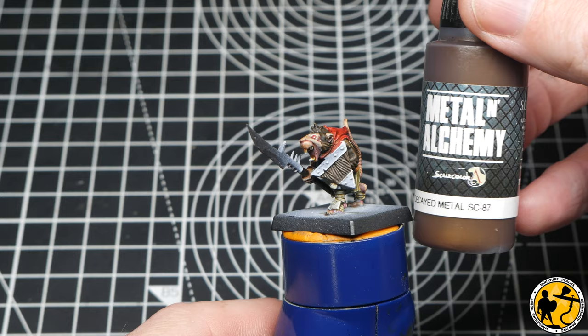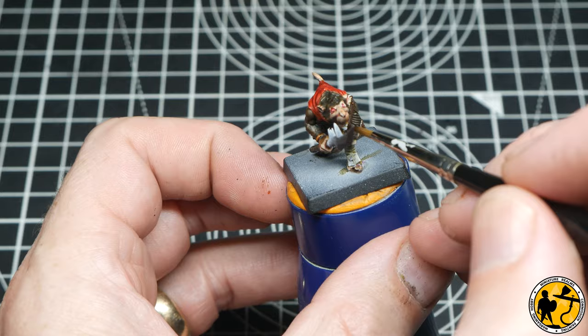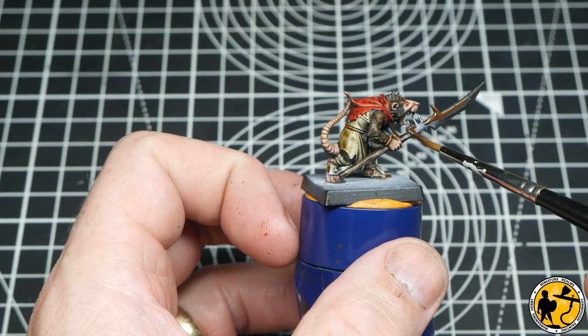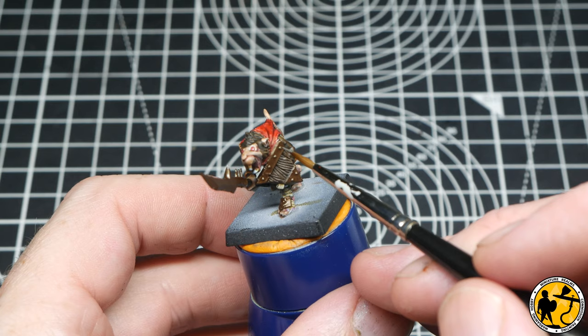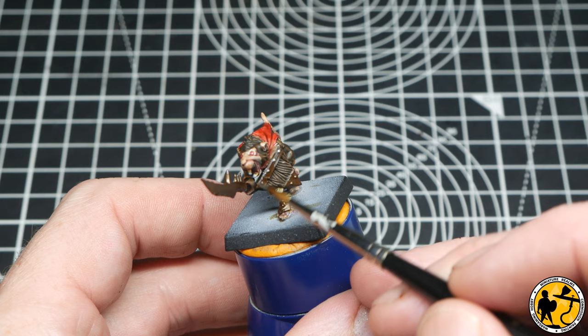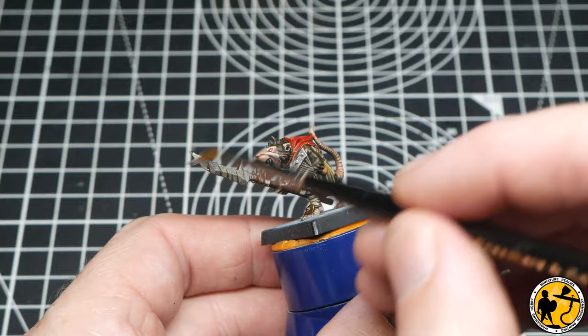On to the first of the metals — this is Scale Colour or Scale 75 Decayed Metal. It's a really nice brown base, and we'll be covering an awful lot of this with a silver colour. But because the rats aren't going to be looking after their weapons, I wanted to give it a really dark brownish undertone. On top of that I'm going to be using Scale Colour Thrash Metal, which has some warmer, bronzy undertones — perfect for going over this, rather than the bluer, colder metals you might find with chainmail or gunmetal type effects.